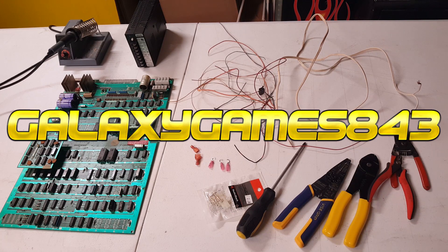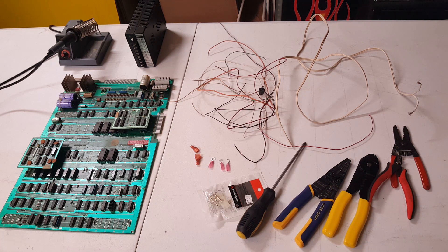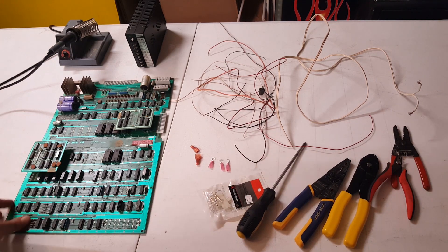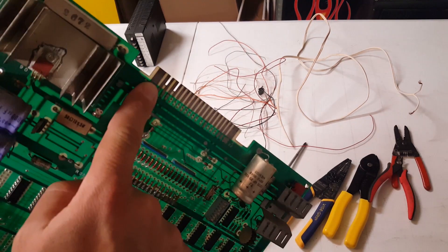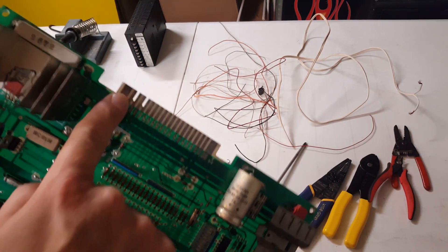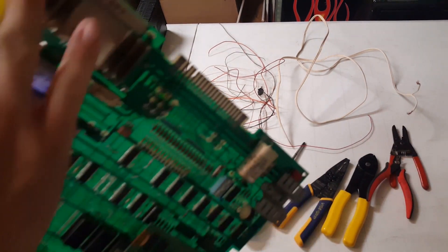Hey guys, it's Matt with Galaxy Games 843 and we're back with another video. This time we're focusing on adding a switching power supply for your Pac-Man or Ms. Pac-Man cabinet. We're going to focus on eliminating hum bar — that loud annoying hum you get when playing Pac-Man or Ms. Pac-Man. A lot of times it has to do with your ground on your edge connector, which gets heated up and burnt up.